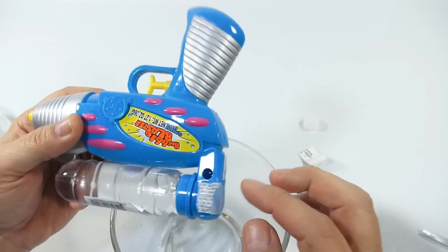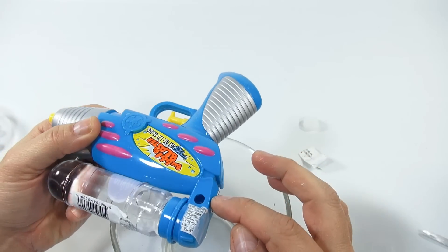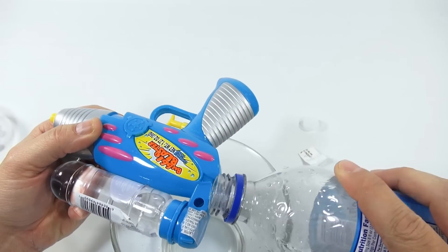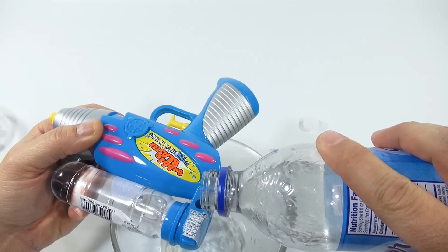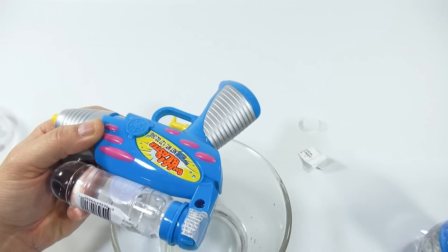Now that feels like the gun is full. Let me try to get a little more in there. It's hard to tell — I think we've maxed it out.